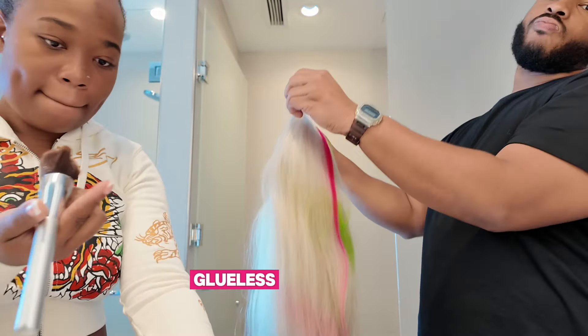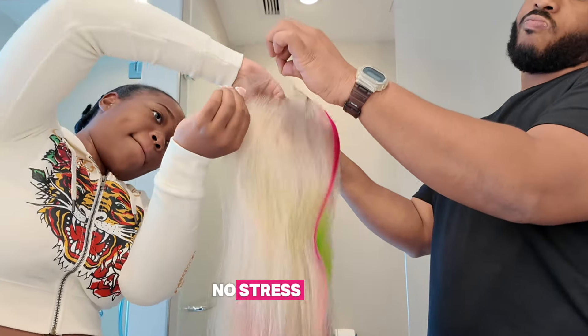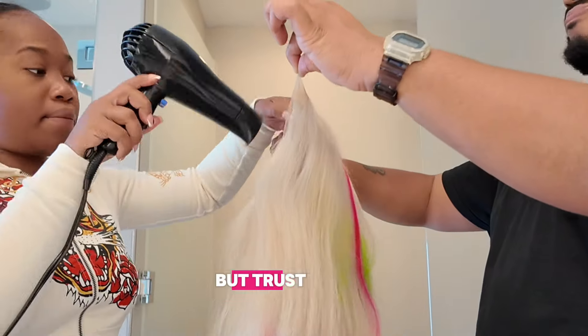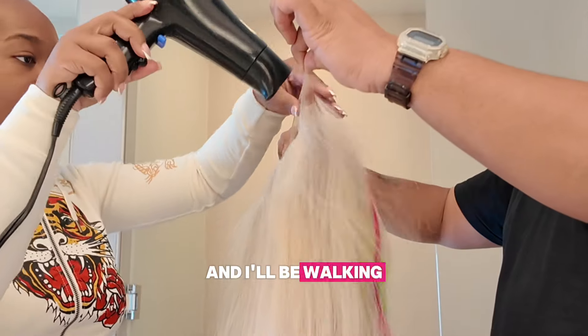For all my beginners out there, glueless installs are a game-changer. No stress, no mess — it's super beginner-friendly. And I know how intimidating installs can seem at first, but trust me, you got this. I'll be walking you through step-by-step.